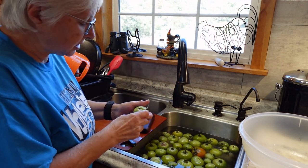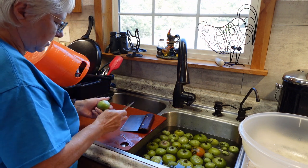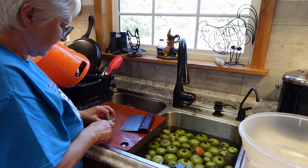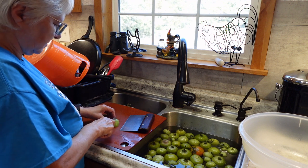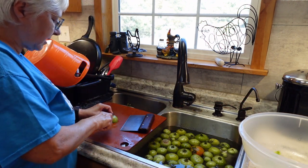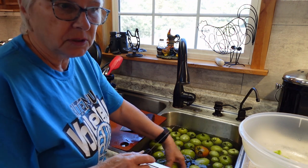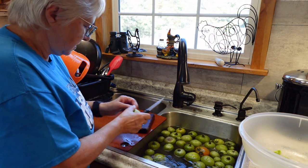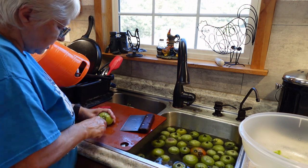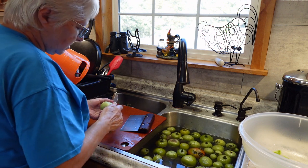A strawberry huller works very well for taking out the centers of tomatoes — better when they're ripe, but it still works on green ones. I plan to cut them fairly small and sauté them like I do my fresh garden vegetables, but coated in cornmeal. I'll do a little bigger chunks than last time because they're not cooking down — these aren't going into soup.